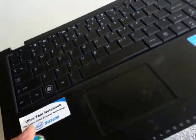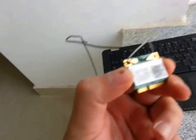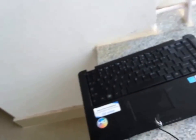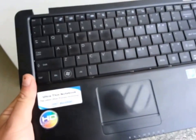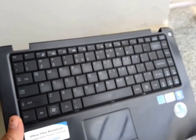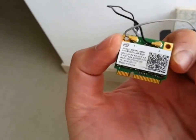Hi everybody. Today we are going to look at how we can use a mini PCI card, usually found in laptops which have wireless connectivity. This one actually broke down some time back and I was just using some of its components one by one, and I happened to find the wireless card which was actually a plug-in card.